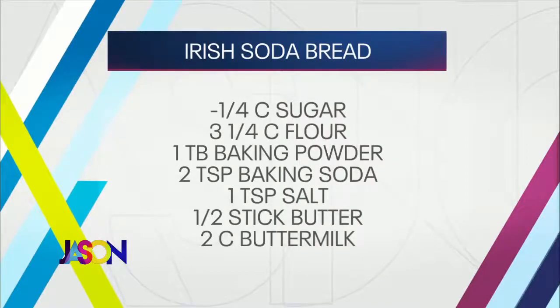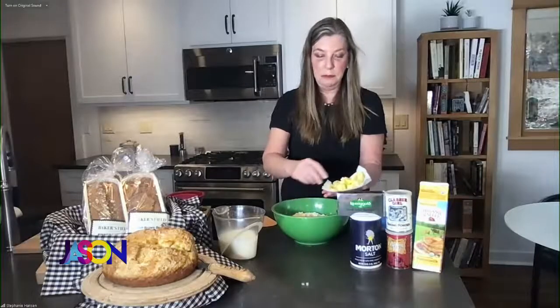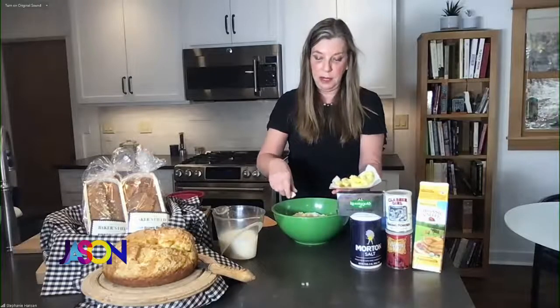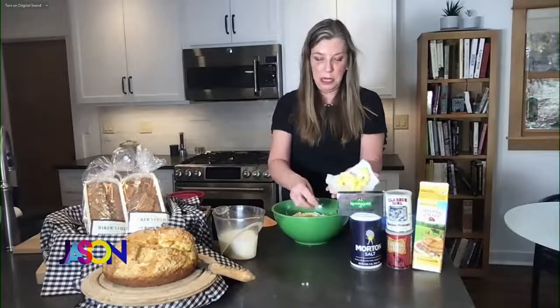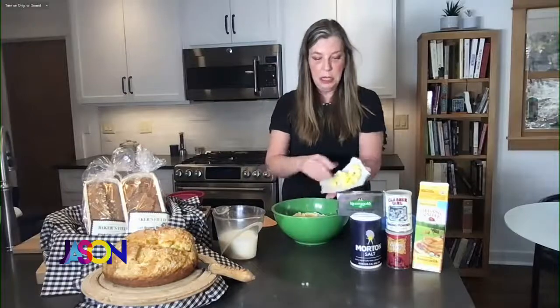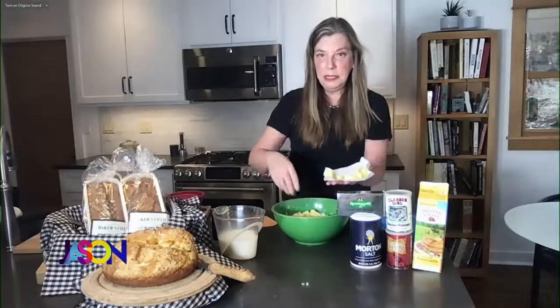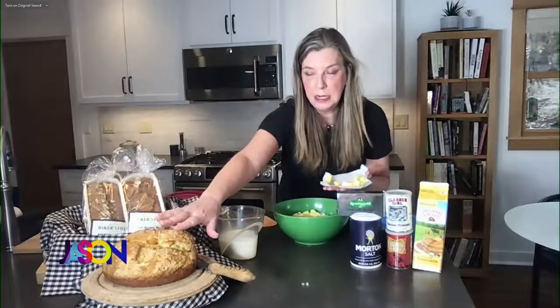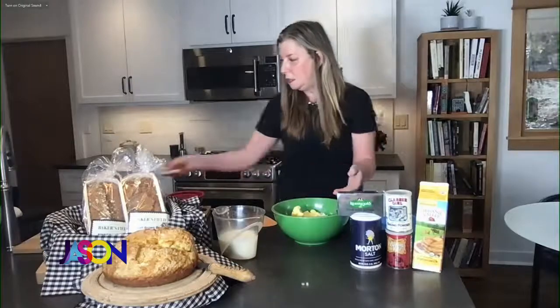Maybe not the buttermilk, but the rest is there ready to go. Super easy — you can make buttermilk with just milk with a little bit of white vinegar added, but that's probably a segment for another day. Look at this beautiful Kerrygold butter — Irish butter. It has a higher fat content. And I don't know if you can see the loaf I made here. It is so gorgeous, and this is so easy to do. It's kind of fun to do with kids too.